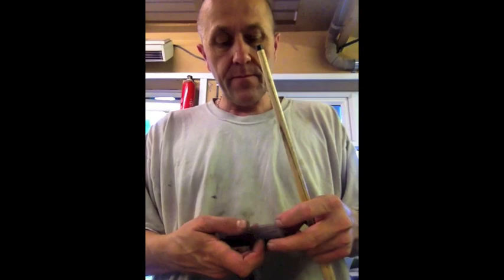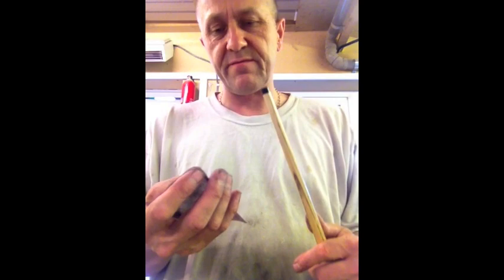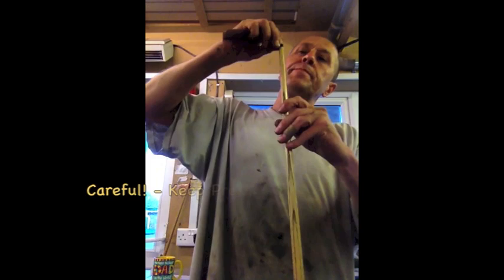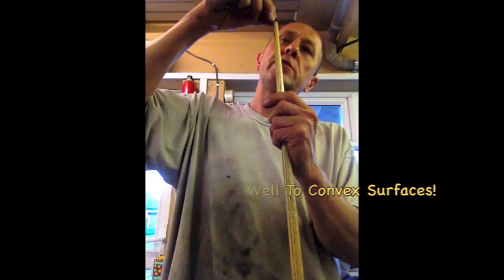I'll then take a little bit of sandpaper — this is a 120 grit, it's a specialist paper, but any will do. Maybe something like a 180 actually; this 120 is not as abrasive as a cheap 120 grit. Using my fingertip right in the centre of the ferrule, I'm going to hold pressure in the middle and rotate the cue, just taking the last little bits off. The key really is: don't sand around the edge of the ferrule. The pressure is in the middle — push down the middle and work your way out, but don't put any pressure to the edge. Now you've got a nice flat surface.